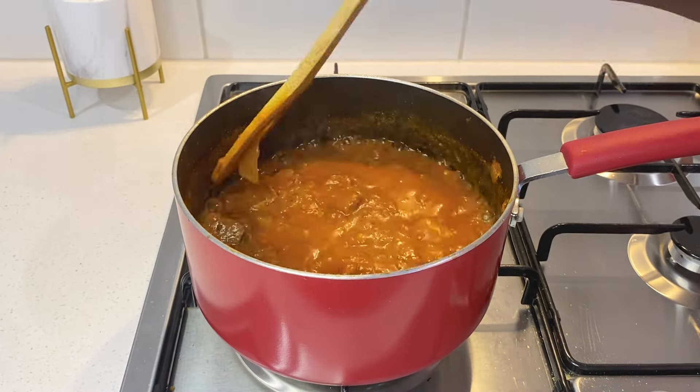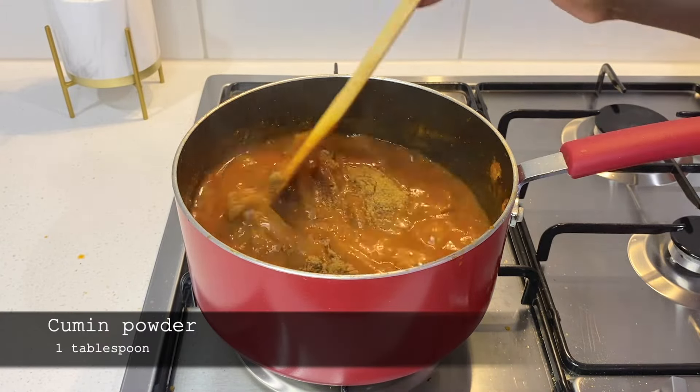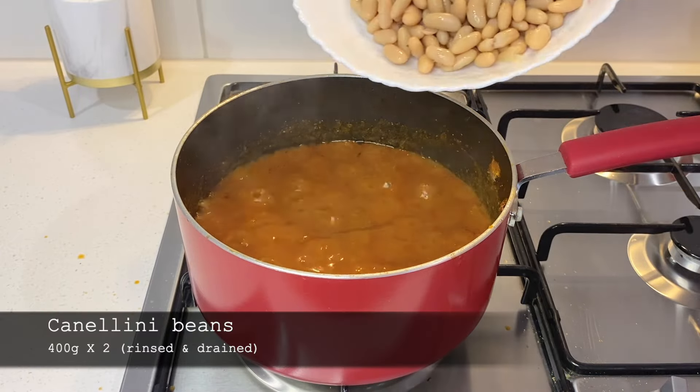The meat is now well cooked so I add cumin powder, the beans which I rinsed and drained, stir and cook this for another 5 minutes to allow everything to blend in.